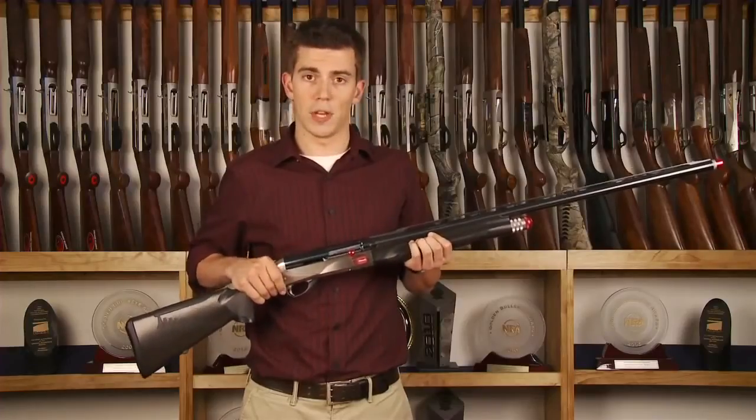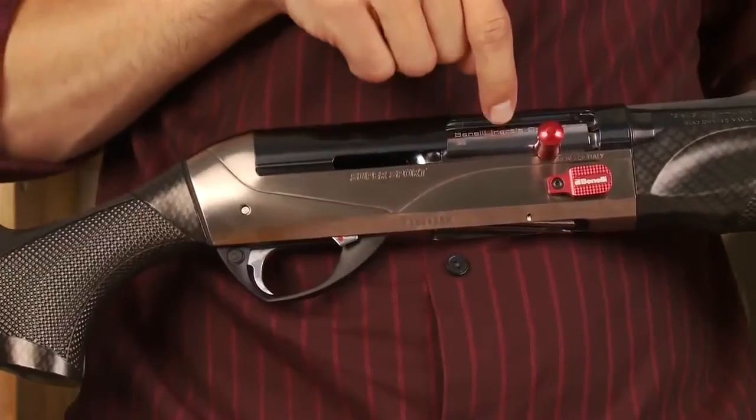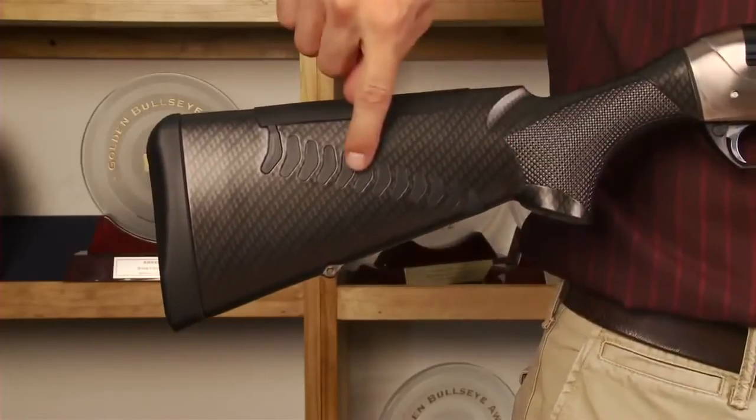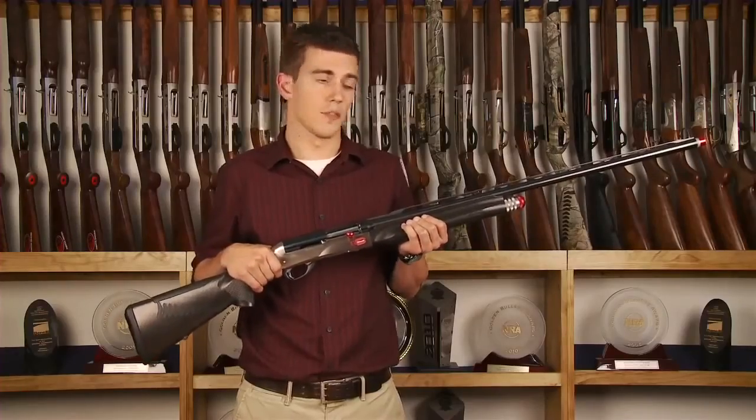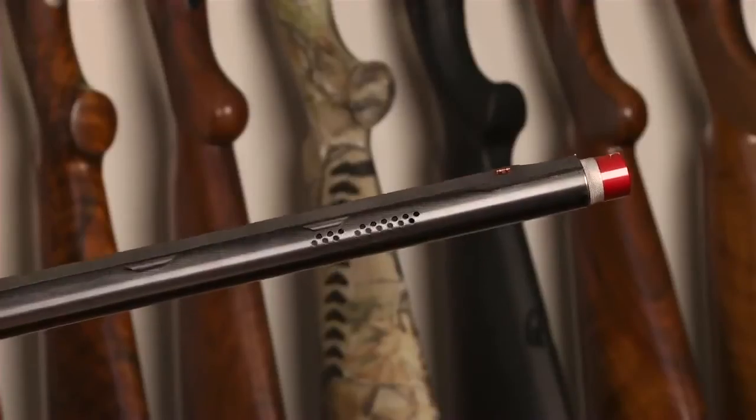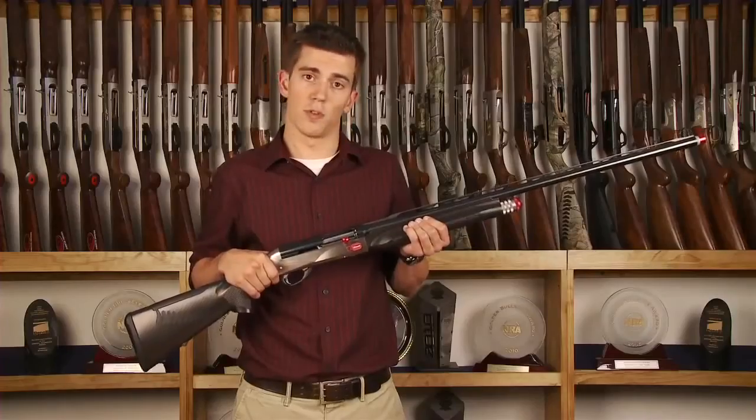Some of the standard features that come with this gun are the inertia driven bolt as well as the Comfortech stock. This particular model I'm holding right now is the 12 gauge with the 30 inch barrel. You can also get this gun in a 20 gauge with a 28 inch barrel.